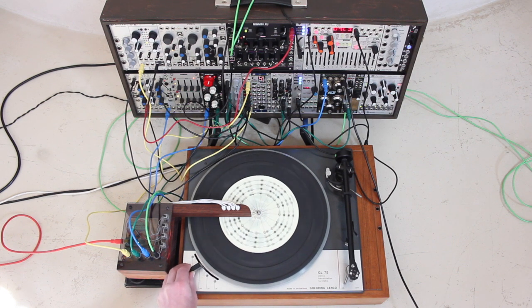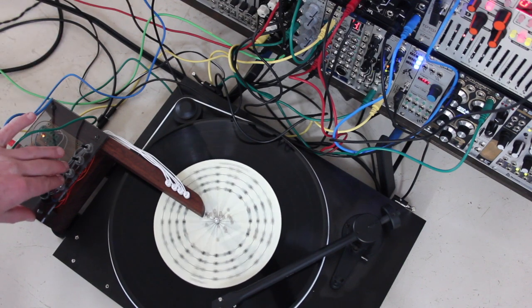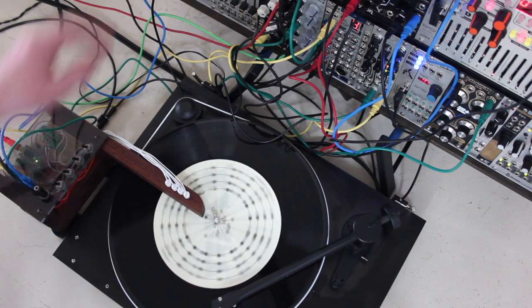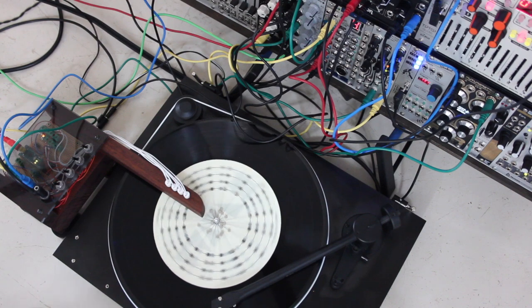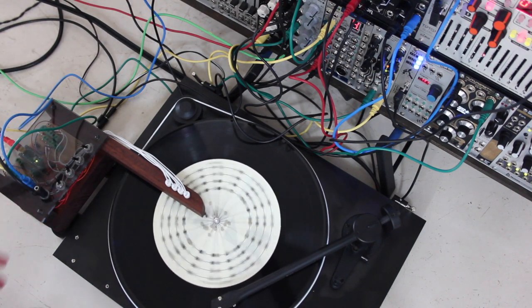With a variable speed turntable you can go really slow, right up to breakneck speeds and everything in between. Because the plate is only seven inches you can sample records while sequencing other events in your system.